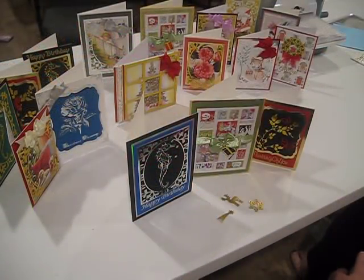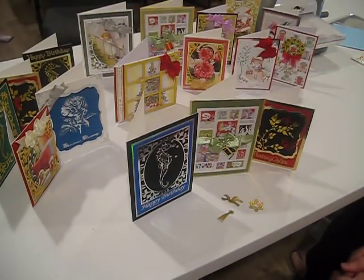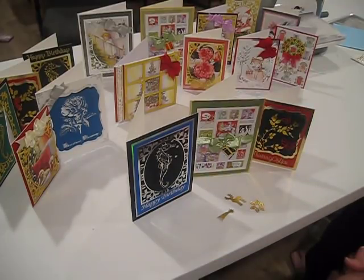Thanks for joining us today. We've done a lot of work in a short period — we looked at the Go Press Foil and the Cut and Go Pro, we took a look at the Cutter Pillar paper cutter, and explored a wide variety of things we can do with the foiling machine. We foiled different materials, made some little chipboard pieces, and made three cards on camera. I'd say we've accomplished quite a lot. If you enjoyed this video, be sure to like us. This is Debbie from Simply Special Crafts — we'll see you next time.